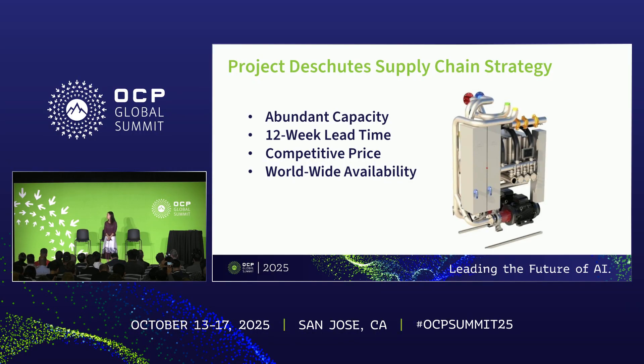Jorge started working on Deschutes 5 last year in Q4, and we together released our version 0.75 to 10 suppliers earlier this year. Then we released the 0.8 specification to the OCP community in September. Since then, my supplier count of 10 has been increasing, and I can see it's going to keep growing.